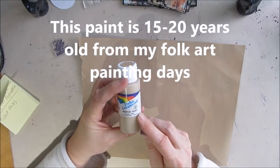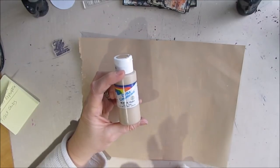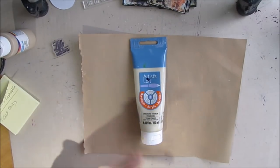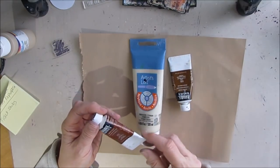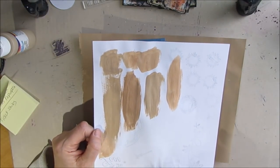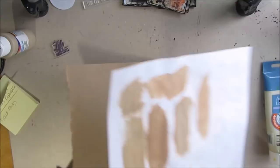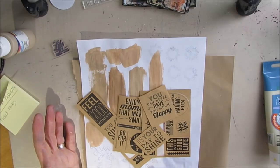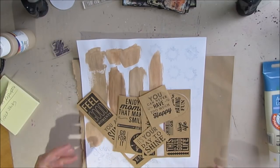This is Delta Ceramcoat, Trail Tan — that worked really well. Now if you don't have this, don't go out and buy it; check what you have. If you take unbleached titanium or Titan Buff and add to it any of the browns that you have — I've got burnt umber and burnt sienna here — you can see you get a variety of craft colors that are fairly close. Some are a little more red, some a little more brown, but mixing and matching you can get a craft color without having to specifically buy one.